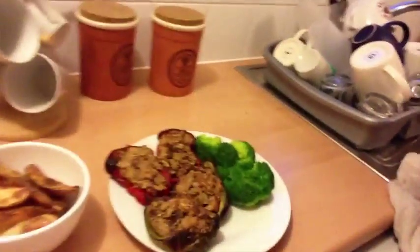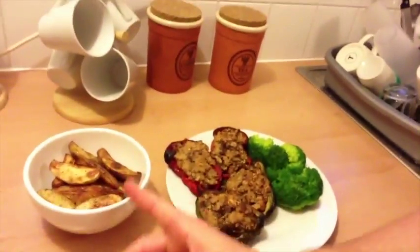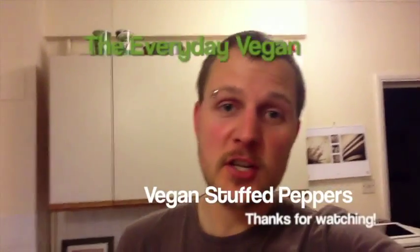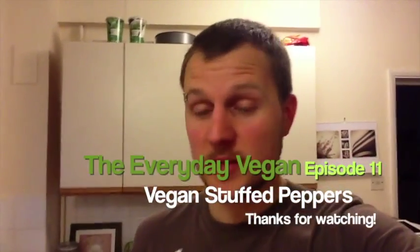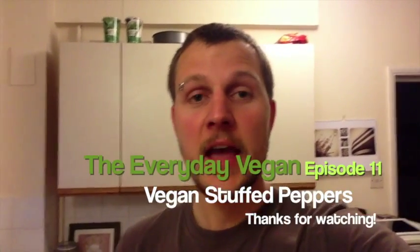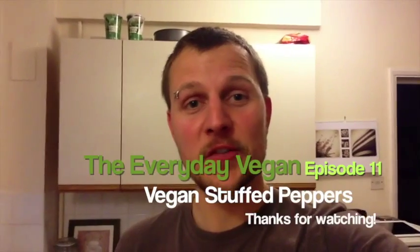And there we are guys — let me show you the final product. We've got the potato wedges there, very nice. That was it from the Everyday Vegan for today. Thanks very much for tuning in, please subscribe, and follow me on Twitter at underscore Everyday Vegan. Make suggestions and share your recipes — if you try this one please let me know how it went. Until then, be kind, be vegan, and I'll see you next time.